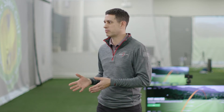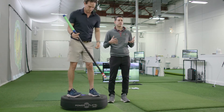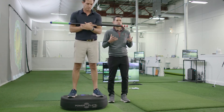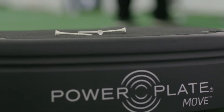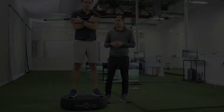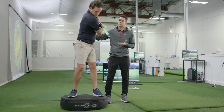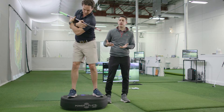We're going to do some recovery exercises here using the power plate. We're going to have David come on in, and the nice thing about using the power plate is you're creating some vibration that's actually allowing the circulation in your body to help you recover from all the golf swings you've made. So now David's going to do a little exercise here where he's just working on his mobility and his stability post-round.